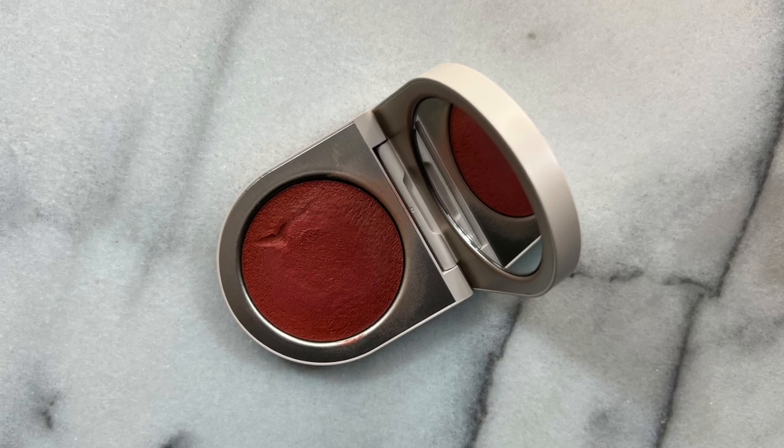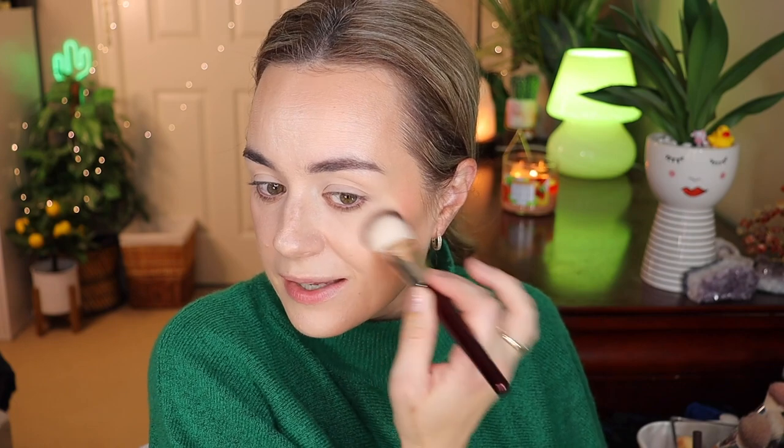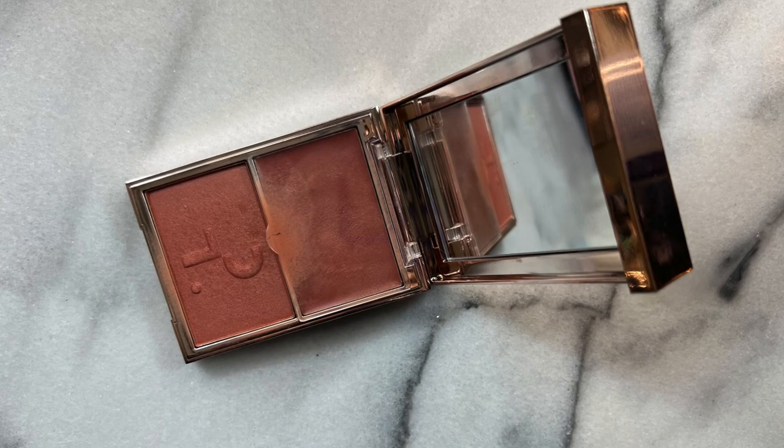For a cream blush I am suggesting the Rose Inc blush in the shade Foxglove. I want to pick up more of these blushes in other shades — this is such a beautiful shade and it fits a lot of skin tones. I'm using the BK Beauty 109 brush — just dip in, make sure it's not too much, and apply it to your cheek. This is very pigmented so a little bit goes a long way. Stamp everything in — look how nice and subtle this looks. This is definitely a must in your starter kit.